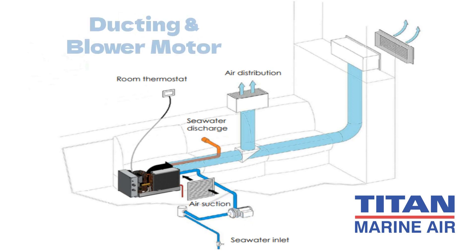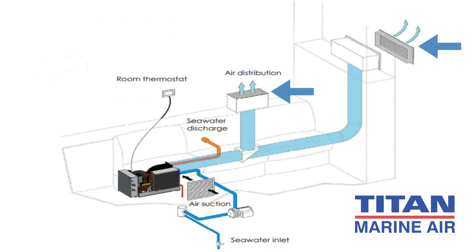Also, take the time to inspect the ducting and, if accessible, the condition of the blower motor. This prevents the accumulation of rust and other debris that can be blown out onto the boat's interior, potentially causing stains on fabric surfaces.